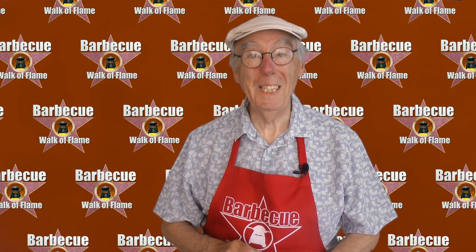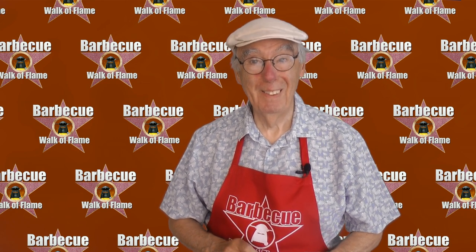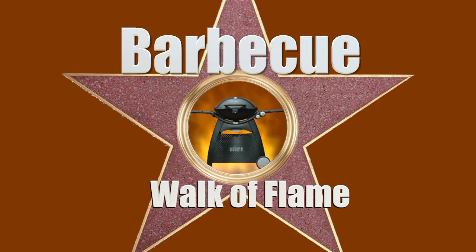Well, that's all for now. So from me, the dude with the food, the old geezer at the grill, and Chef Kevin Ashton — it's goodbye, thanks for watching, and I'll see you at Kevin's place.